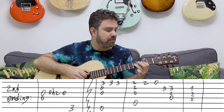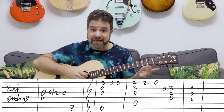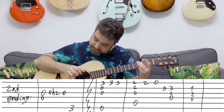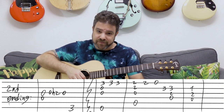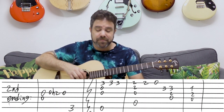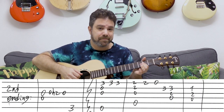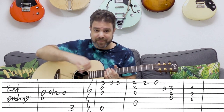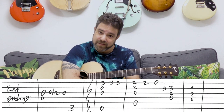So the first ending goes with 2 hammer on to 4. The second ending: hammer on, then the open string. For the ending of the verse, you play E minor to the second ending again. She repeats this line — 'Don't know why I didn't come' — and then you have the chorus.